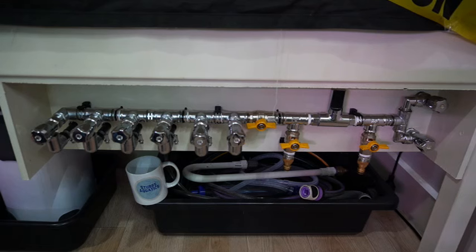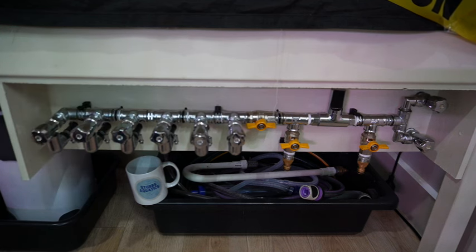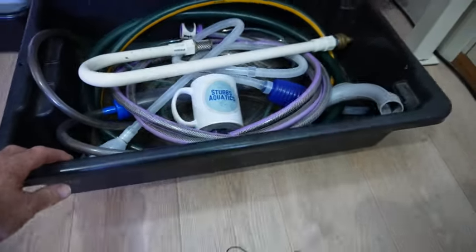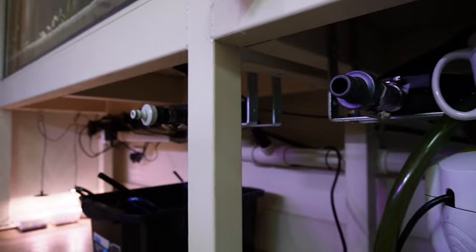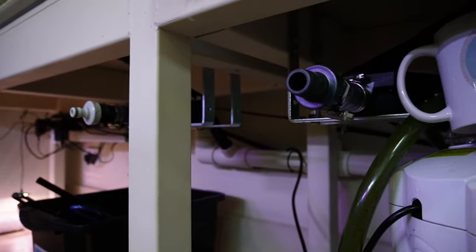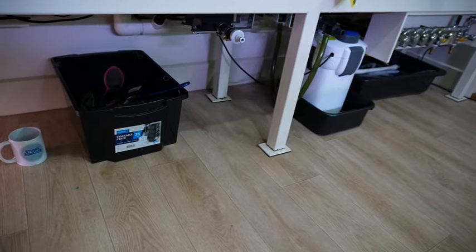Another change is to the rack filling system - I now have an individual tap for each tank. That way I can just sit down, put my feet up, have a coffee, and fill all the tanks during a water change without having to get out of the chair. It's not that I'm lazy, it's just that I'm efficient. That's where the lead from the backup battery supply comes into the room through the same hole in the wall as the drain pipe. Underneath the rack at this end is all my water changing stuff in a box that slides away for easy storage. I've also added a second bilge pump siphon starter so I can drain two tanks at the same time, with a bigger fitting for a larger diameter hose to drain bigger tanks quicker.